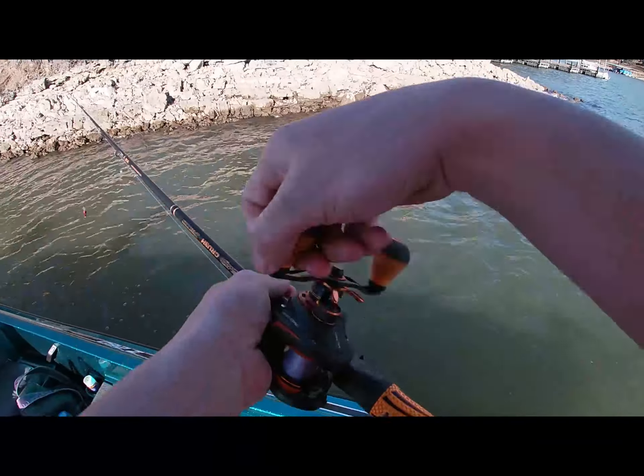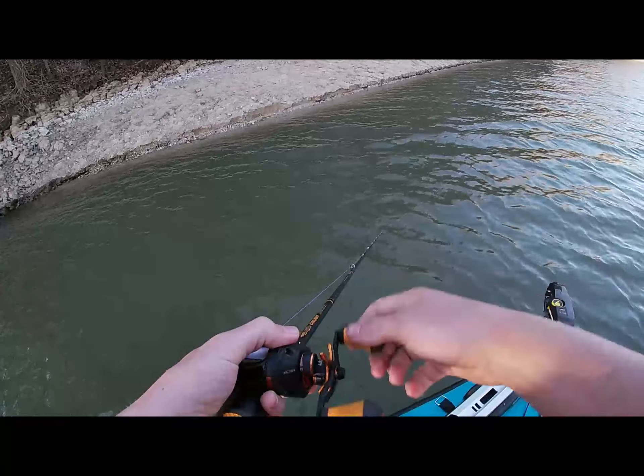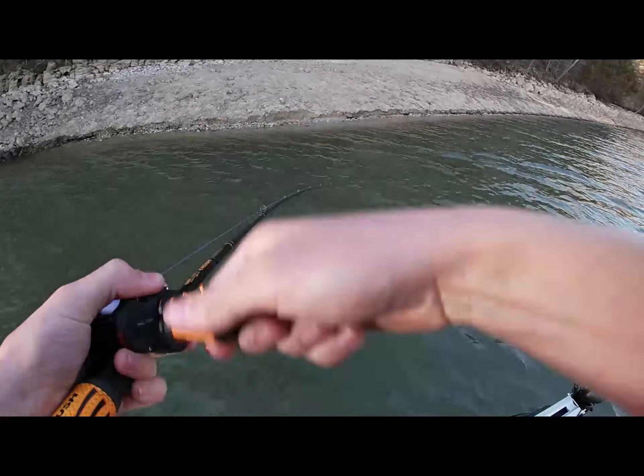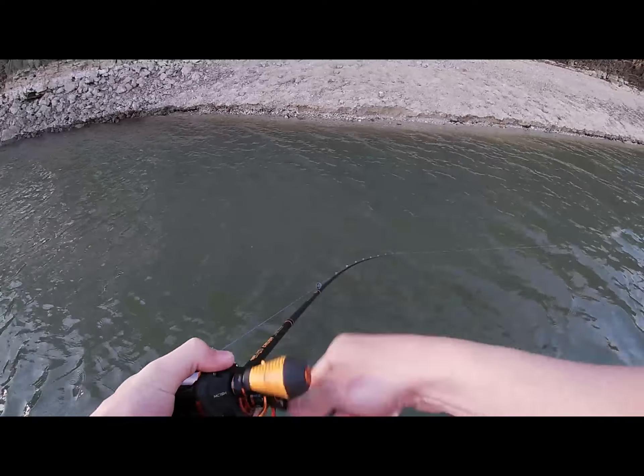I think it's crazy how many fishermen are on this lake all the time. Good crappie.